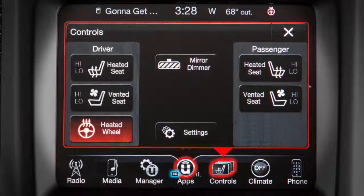The system indicator light will illuminate. The heated steering wheel will stay on for up to 120 minutes before automatically shutting off. To turn the heated steering wheel off manually, press the control again.